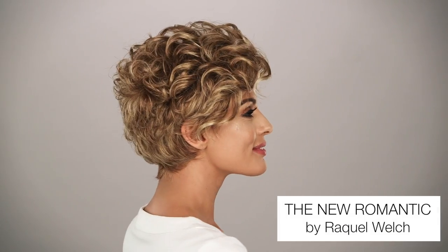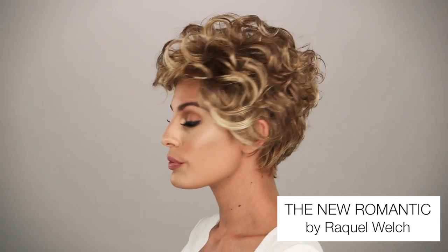With soft curls and a cropped silhouette, the new Romantic by Raquel Welch delivers a sophisticated and timeless look.